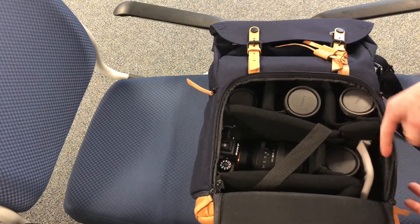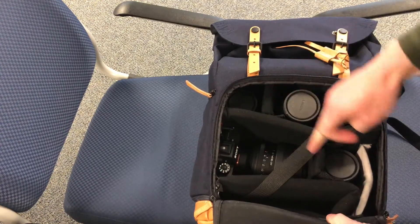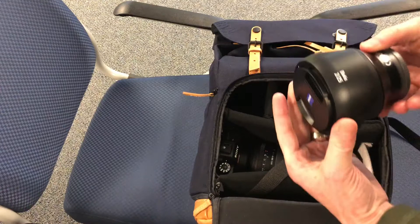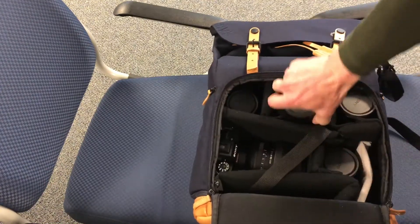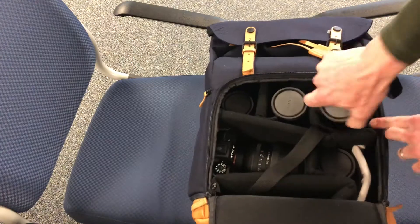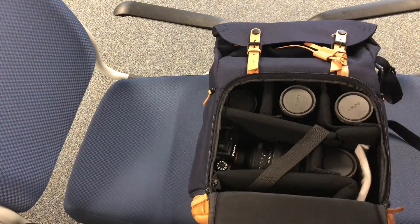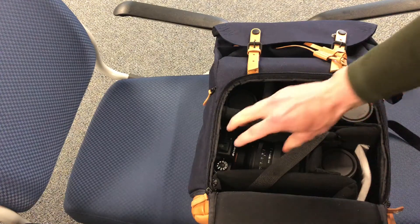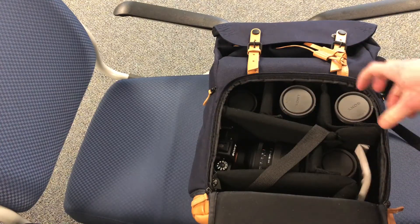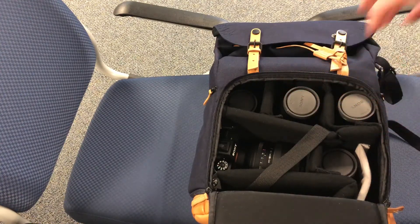If I take those dividers out, you're left with two long folding dividers and three small dividers. You could fit a flash. I have a Batis 25, a wide-angle 12-24 f/4 G, and a 50mm f/1.4 Zeiss — these are big lenses and they fit going straight up and down. If you had a big DSLR like a D850, this space would fill up better, but for mirrorless you can store all your lenses upright. I think they're better to go lens down.